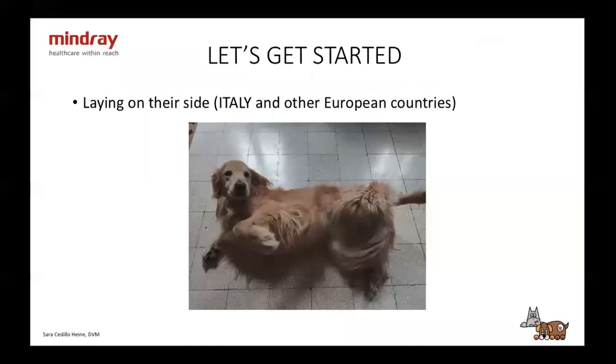There are two ways to perform an ultrasound, or two ways to position the animal. The first way is laying on their side. This is something that we do in Italy, and I have seen it done in other European countries. I have to say I haven't worked all over the world, so I don't know how it's done in every country, but for example, in the States where I worked, they didn't do it on their side.